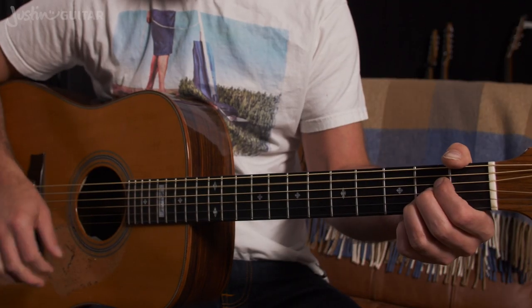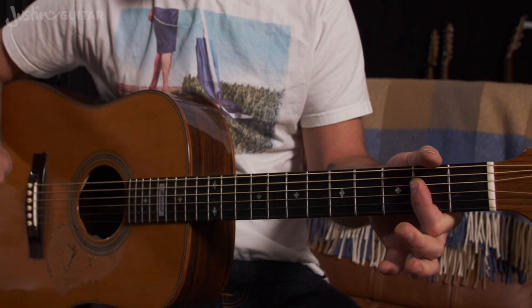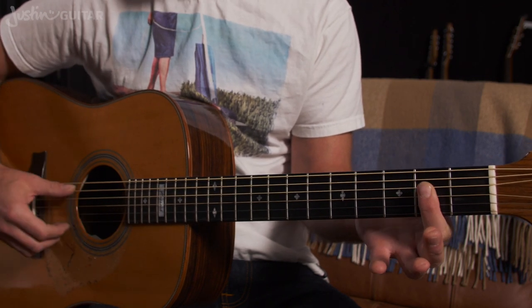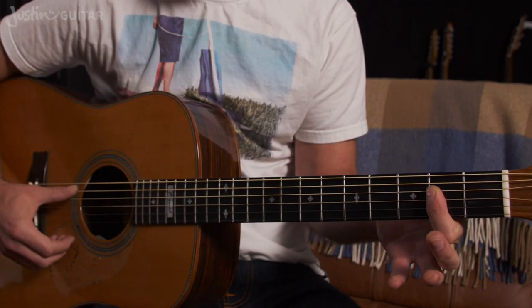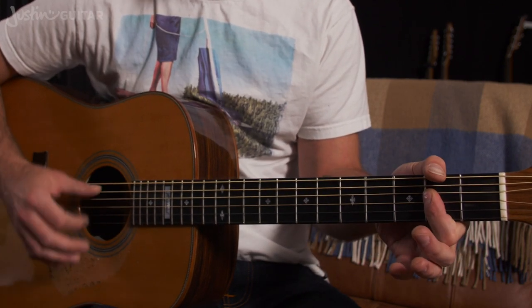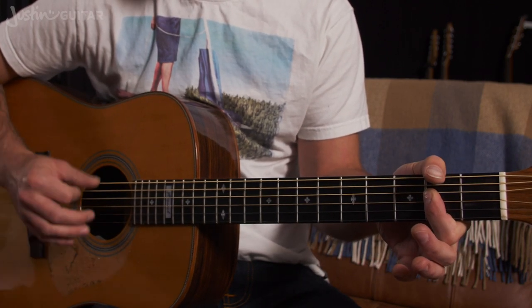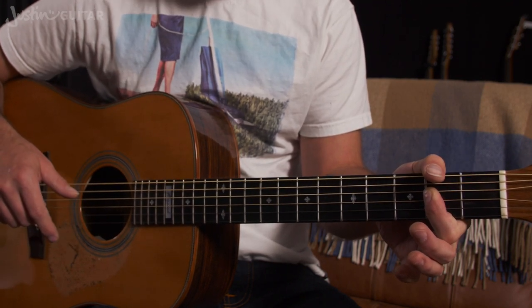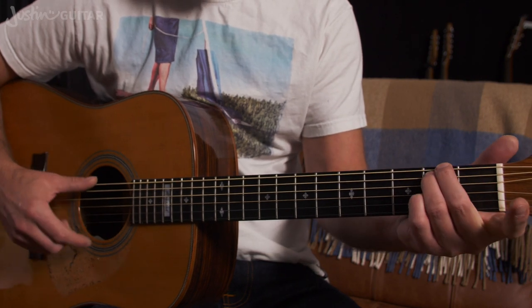Now the second part — the chorus. The first chord is still an A, but I think he moves to using an A with the first finger barring the thinnest four strings. The reason I think that is because of that top note — it seems to fit nicer with the melody. The second chord he goes to is an E minor.